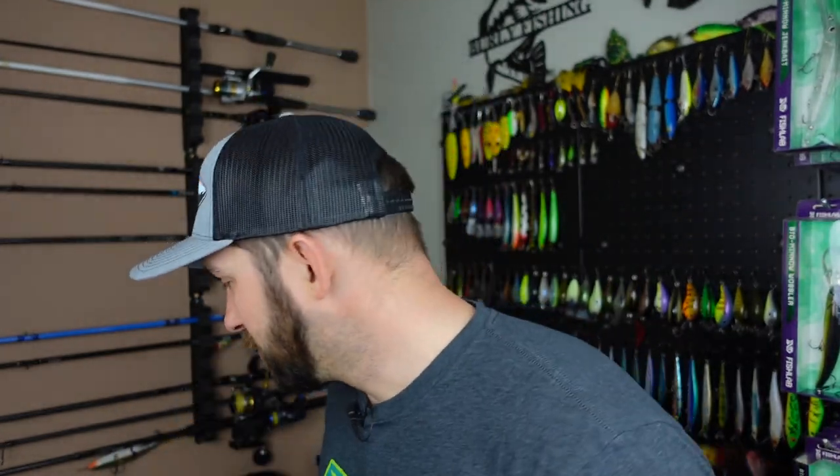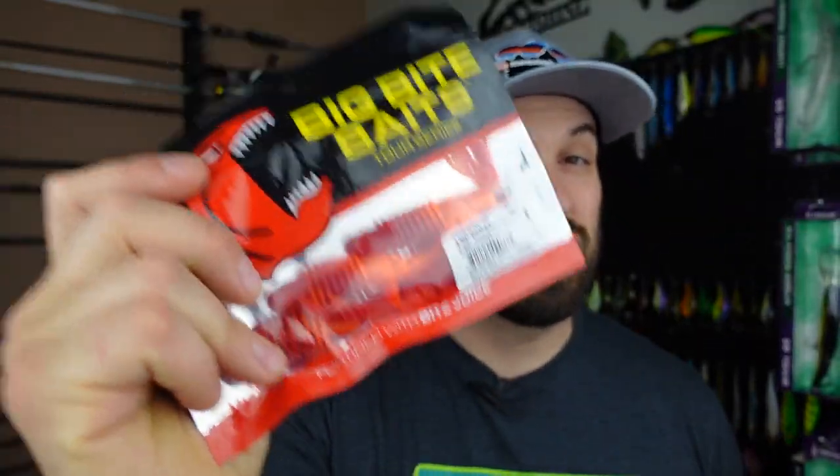I think you guys are going to dig this as well, and it's definitely going to get you on some fish because I've already done that. We're going to share some of that fishing footage today. I think you guys are going to like this one. We're talking about Big Bite Baits the Kamikaze Swim On — so all that coming up here in just a sec.